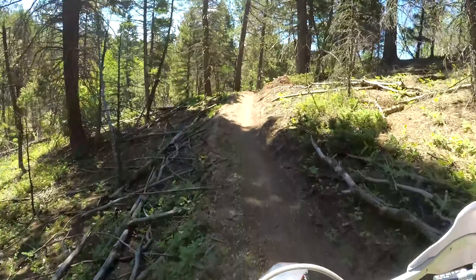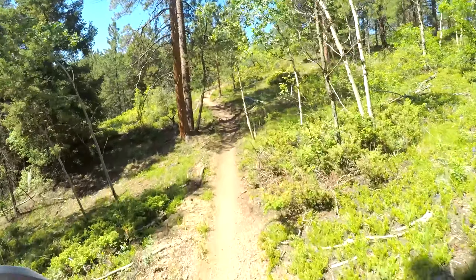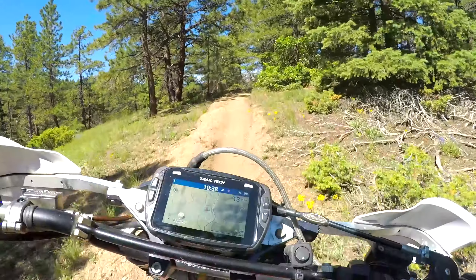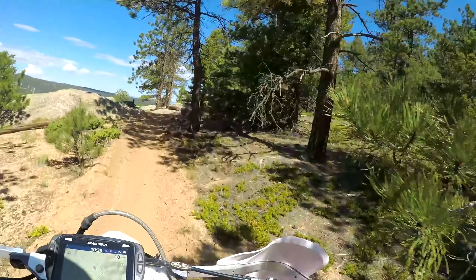The bike's running good. I guess I have the recluse adjusted correctly and it seems my rear brake works. I put the stock clutch back on — took the click pro off — and it works.